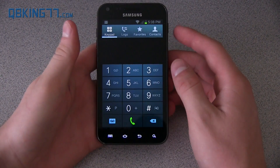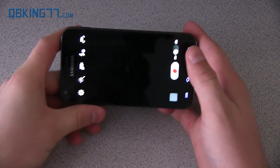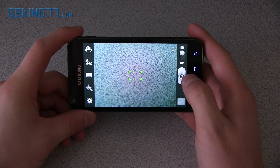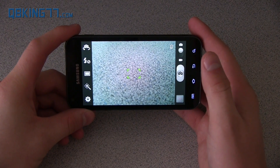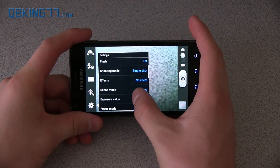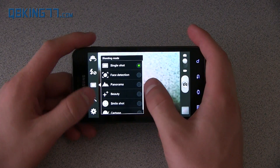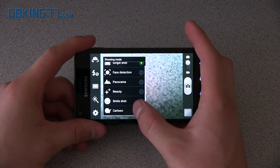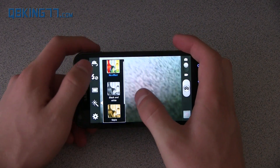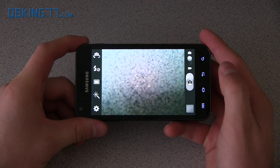As mentioned, the dialer is just like the S3. The camera application is also different. You can take standard pictures, and in settings you have GPS tag, portrait, flash, exposure, resolution, and a bunch of different settings. You also have shooting modes including face detection, panorama, beauty, smile shot, and cartoon, plus effects like black and white, sepia, and negative. That's a quick overview of the camera application.